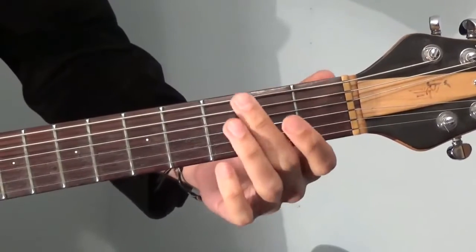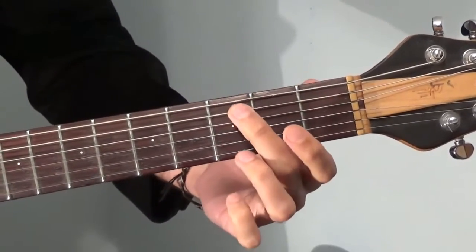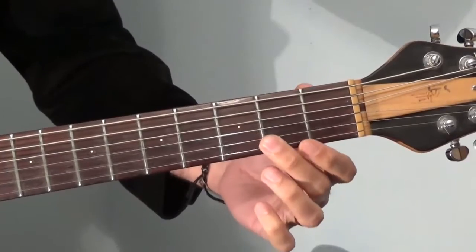This Beat It riff is played in E-flat, so all the strings are tuned down by one note. So we have E-flat, A-flat, D-flat, etc.